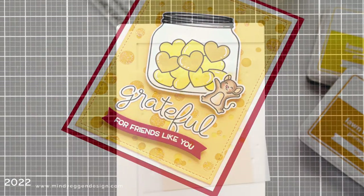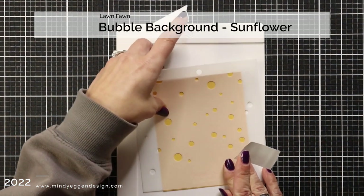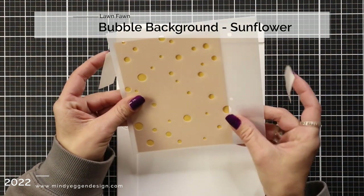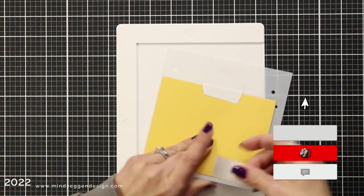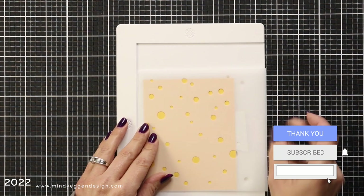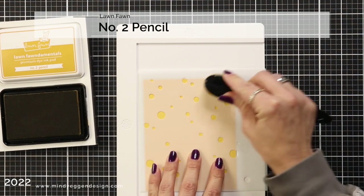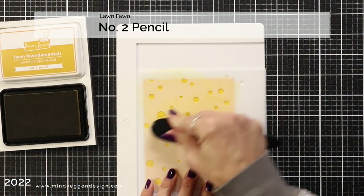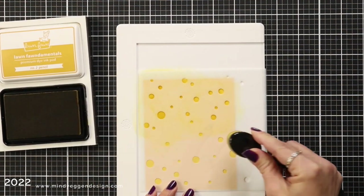I'm taking a new look at my stencils starting with this bubble background. I was inspired by a crafty friend to try this. The bubble background stencil is a two-layer stencil and I'm starting with just one of the layers. I always make sure that my Lawn Fawn logo is in the bottom of my stencil and I'm holding the stencil in place with some post-it tape.